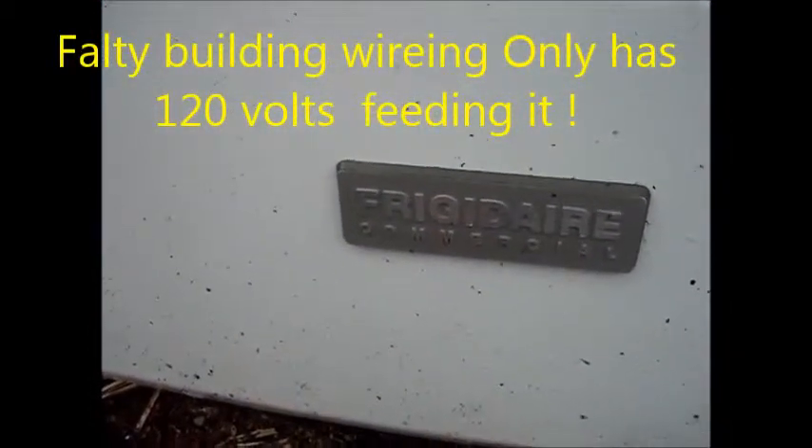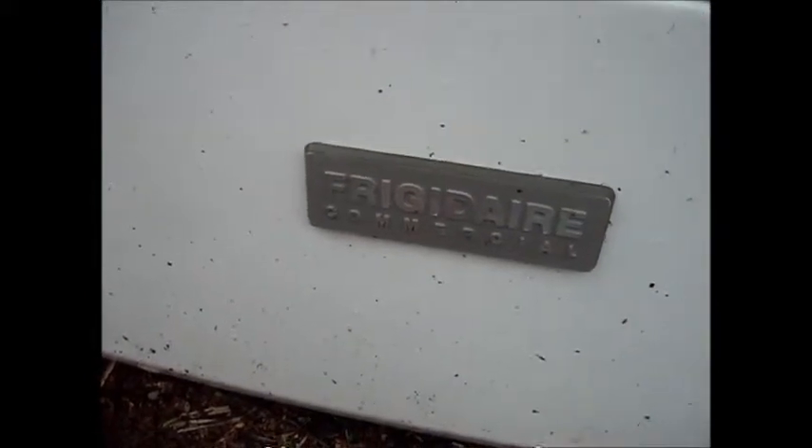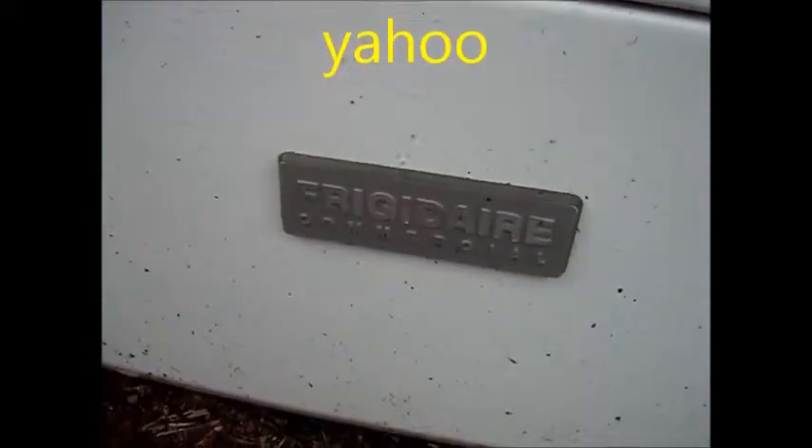Thanks for watching. If you're interested, I give phone advice for a fee — $25 — at 707-443-8347, nine to five Pacific time. Email is applianceworks@yahoo.com.